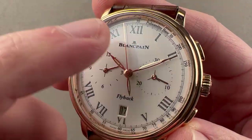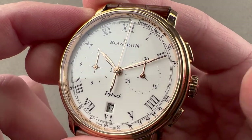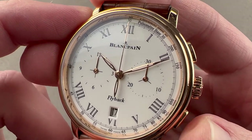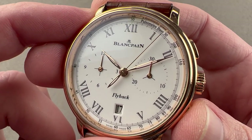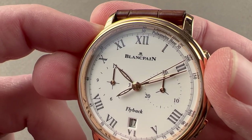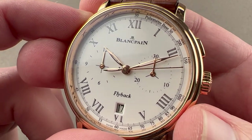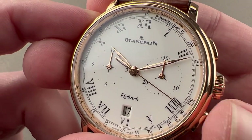The dial features a pulsometer, and the way this works — it is a flyback, so you can reset and restart without first stopping the chronograph. Let's say I'm counting to 30 pulses. I reset, I have my patient's pulse, I'm going to count to 30 pulses. Chronograph running, counting to 30. If I stop the chronograph there, that's where I hit 30 pulses counted. My patient has a pulse rate of 200 — that's not good. You hope that it's going to be lower, but that's how it works. You count to 30 while the chronograph is running from a stop, and then as soon as you hit 30 counted, you stop and read the beat per minute rate off of the scale.